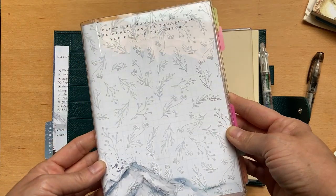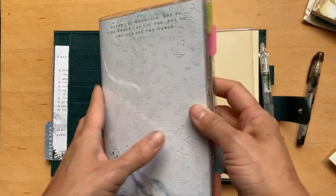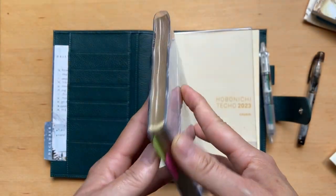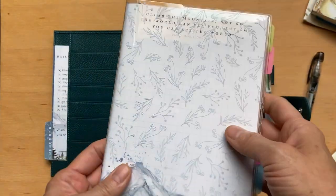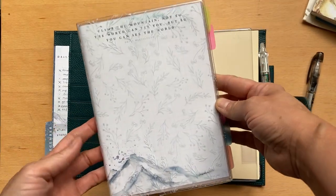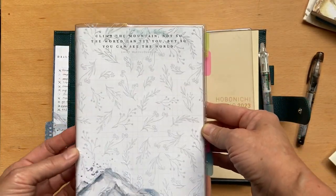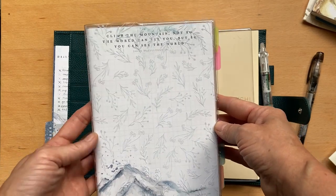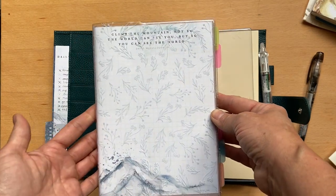I'm also going to be using the Sterling Ink Common Planner. It has little gilded edges which I loved at first but now realize kind of clashes with what I have on it. I have a plastic cover on it. This is going to be for all my health and fitness - something I've been doing a lot better with, which I'd say is one of my big accomplishments from 2022.